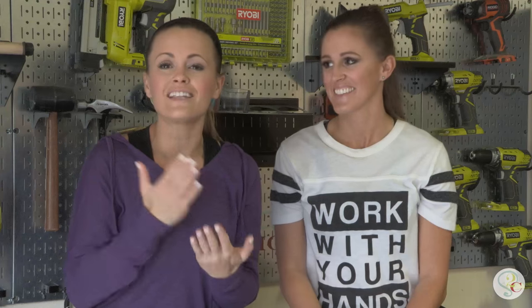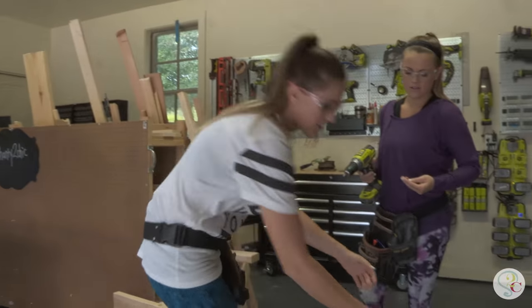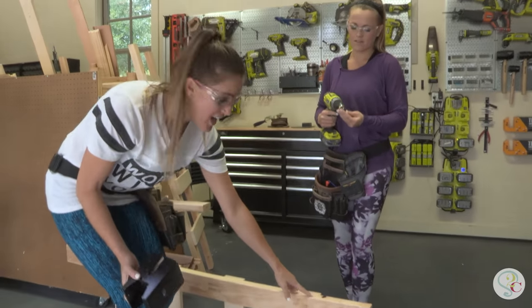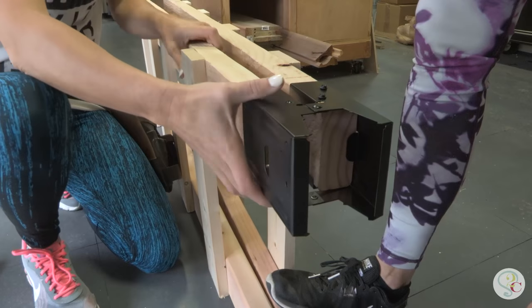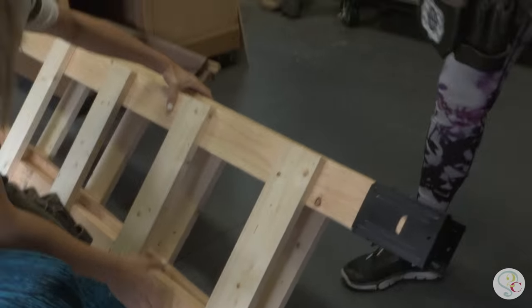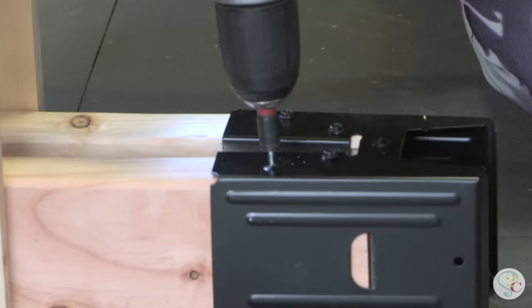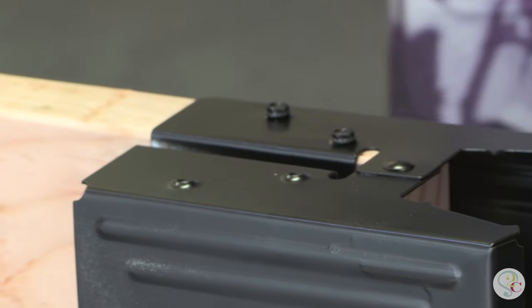Our two ladders are built and now we're going to attach the sawhorse brackets — this is super easy. Turn it sideways because it's easier to slide the bracket on. Make sure you're doing it at the top of the ladder, not at the bottom where we have the 11.5-inch gap. Just slide it over that 2x4, then use small hex screws to attach the sawhorse brackets to the wood. And for those hex screws, you must have tool number three: the drill.